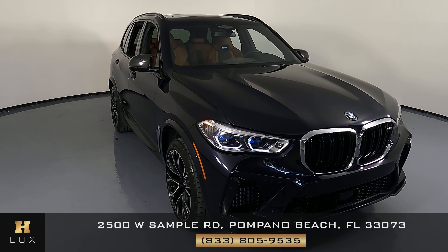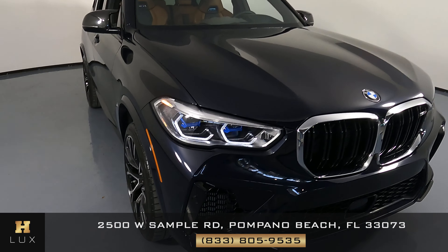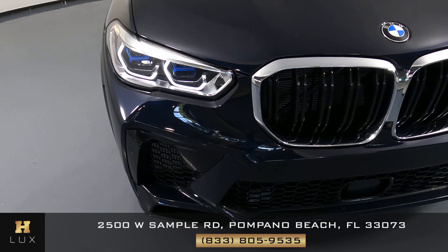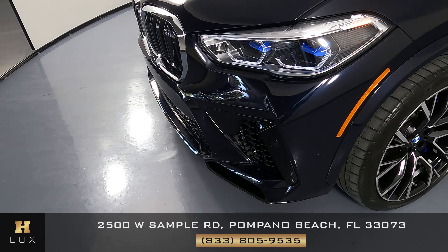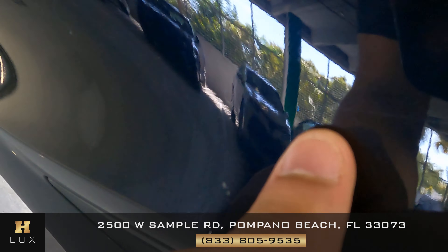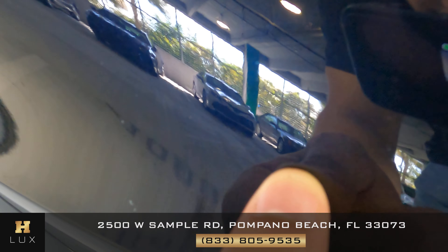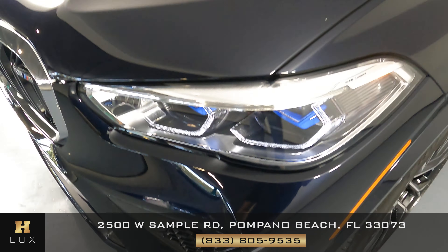The first thing we're going to do is check out each panel of the vehicle, and we're going to start with the front bumper. Here in the front bumper, right below the headlight, we have a minor scratch. This is on the left side of the vehicle.